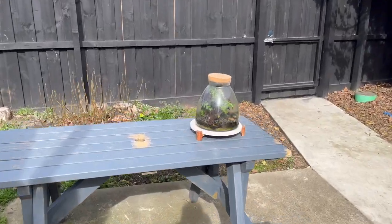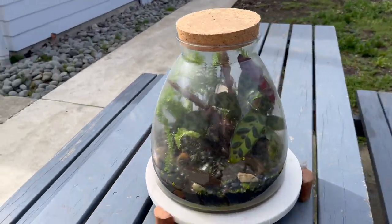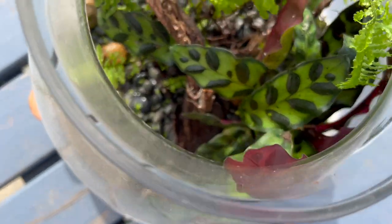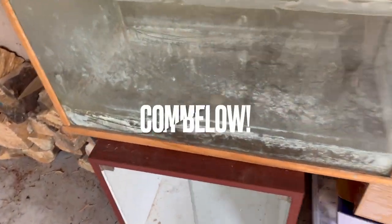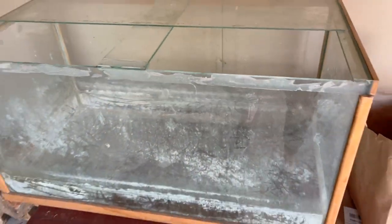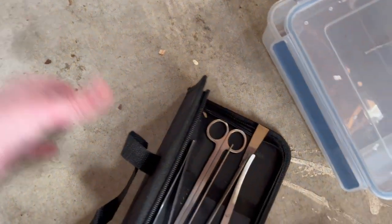Back to the terrarium. It definitely needs a clean out. We're going to add that massive bit of moss I discovered in my backyard, clean it up, and add some greenery. Walking into the garage — comment below if you've got reptile projects or terrariums you need to get to this year. Got the tools out, got everything I needed, and got stuck into it.